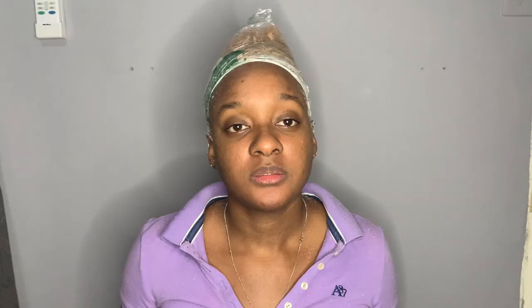All right, the cap is on. I'm going to give it 10 minutes because I really don't want anything bad to happen to my hair. Then we're going to use the Shimmer Lights shampoo to rinse it out and see what color we get.